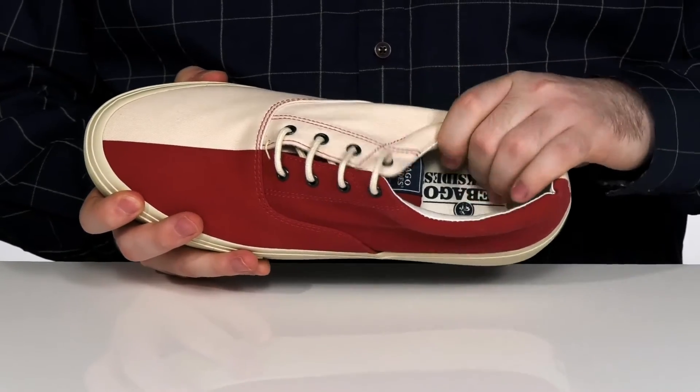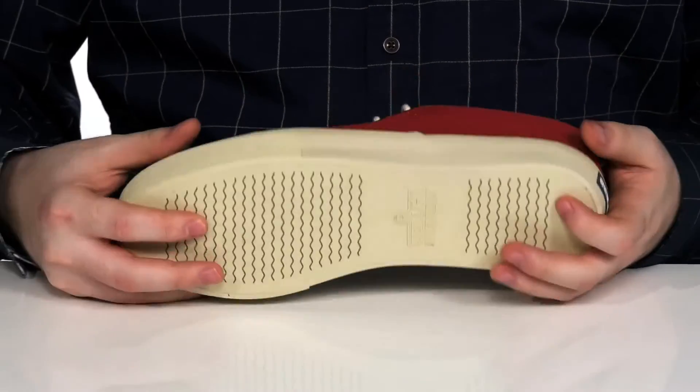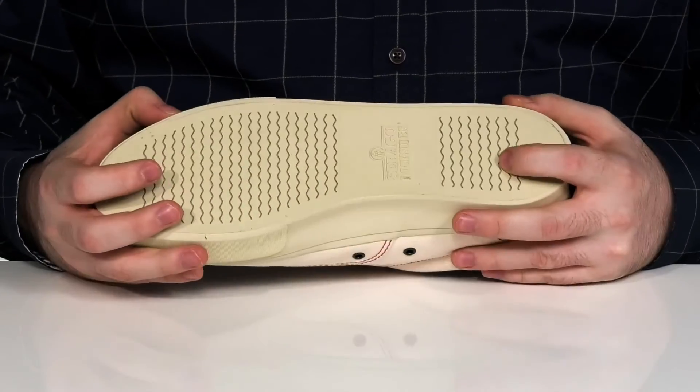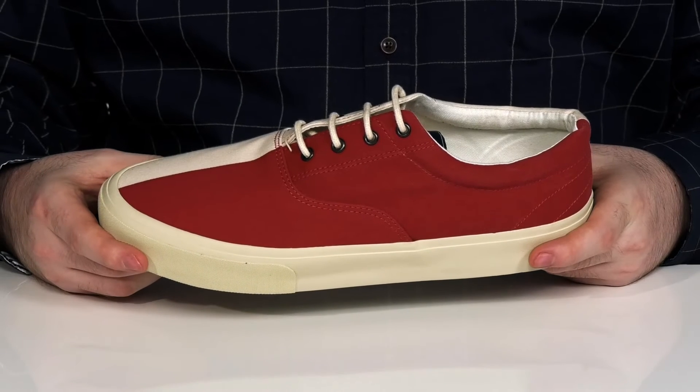It's got a foam footbed in the bottom, and it all sits on top of a durable rubber outsole that has a wave siping tread to give you better balance on wet and dry surfaces.